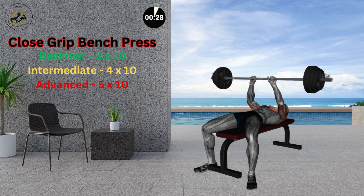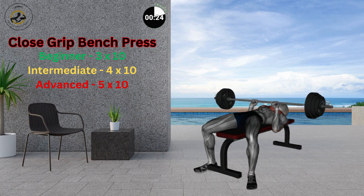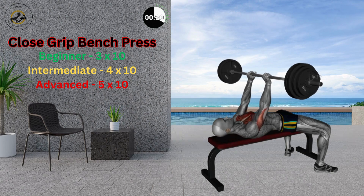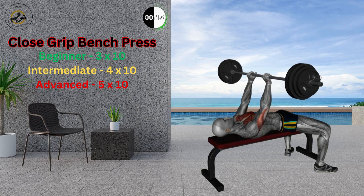Lie down on a bench with your back supported, knees bent, and feet on the floor. Grab a barbell over the chest with your arms extended, hands shoulder-width apart, and palms facing forward. Lower the barbell by bending your arms and dropping your elbows on the bench.